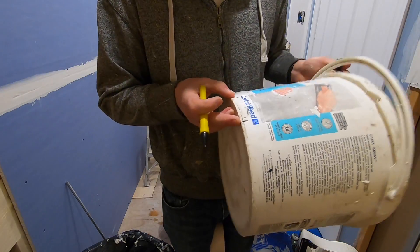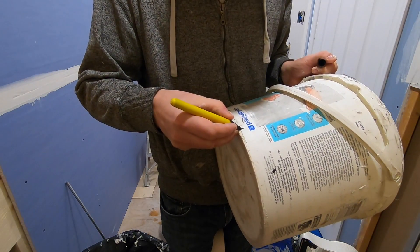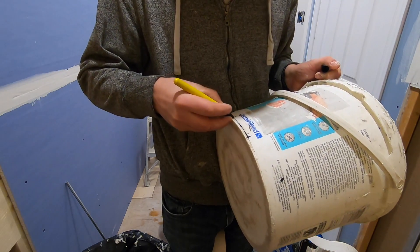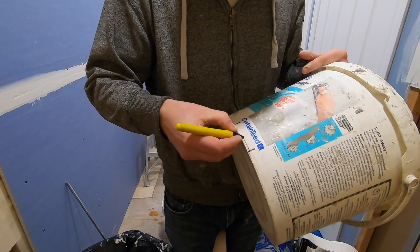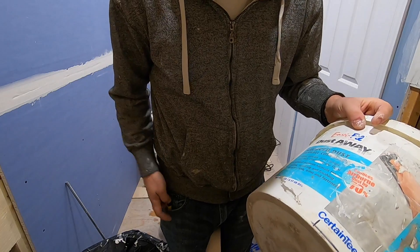And then you want to stay close to the bottom. There's a bit of a hump here, but just take and make a mark. There. And a mark there. You can cut that with a knife, but I'm going to use a fine saw.